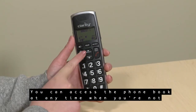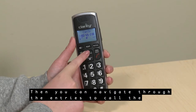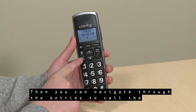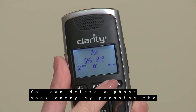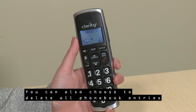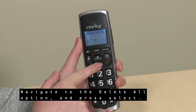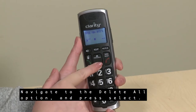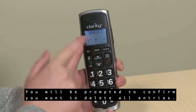You can access the phone book at any time when you are not on a call by pressing the up button, then navigate through the entries to call a number. You can delete a phone book entry by pressing the Mute button on the entry. You can also choose to delete all phone book entries in the phone book menu — navigate to the Delete All option, press Select, and you will be prompted to confirm.